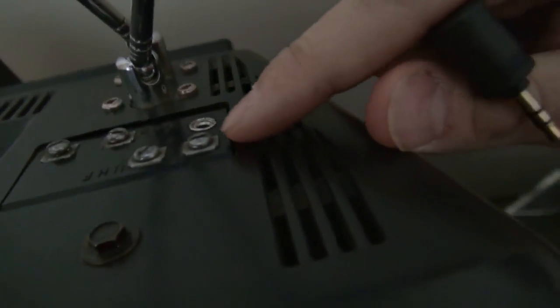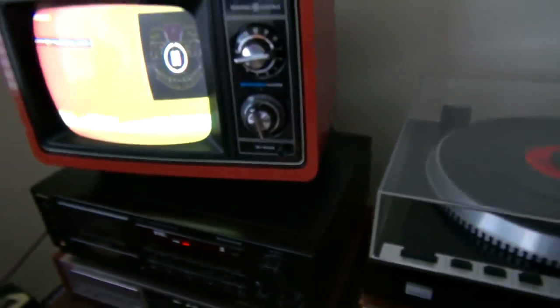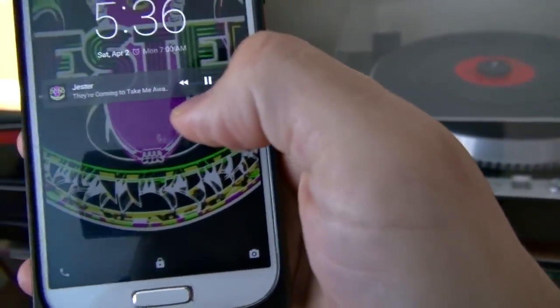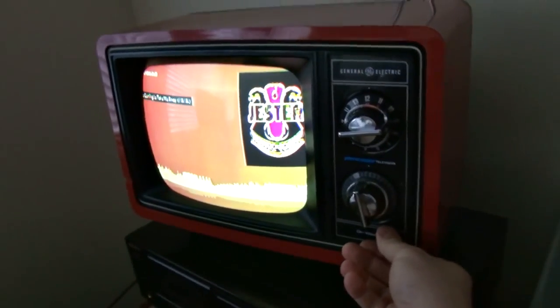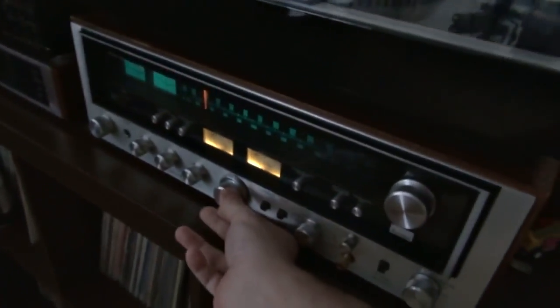By plugging in an auxiliary cord to the back of it — I've put a little jack right here — it's a stereo output from the Chromecast. I'm going to use some music that my brother made, so it's not going to give me any copyright problems. Let me turn down the stereo... and there's the audio. Now let me turn up the stereo.